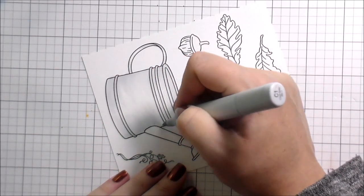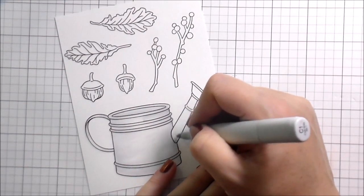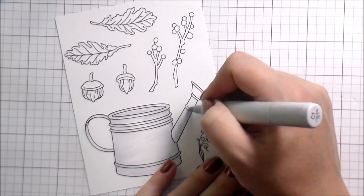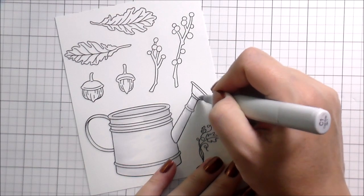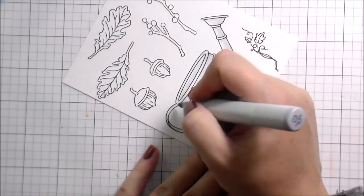I didn't want to cut any of the coloring out in case you just got this set or weren't sure how to color something, so I just sped it up instead of cutting it out.